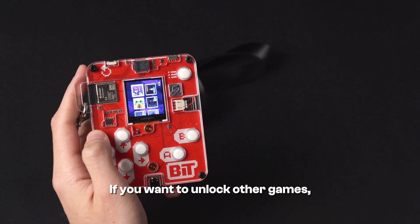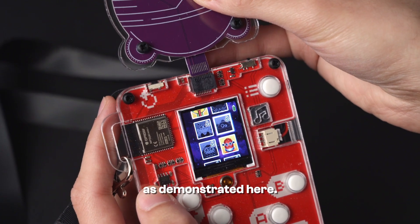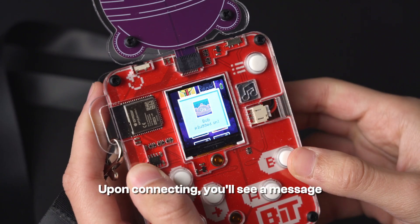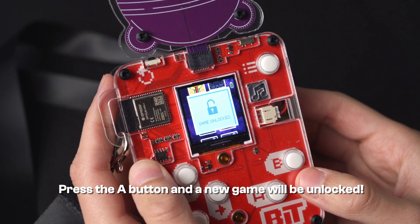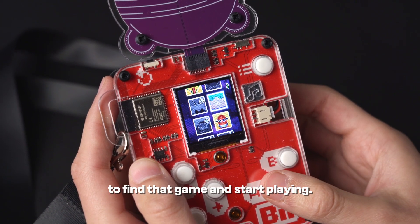If you want to unlock other games, you can connect your wacky robots as demonstrated here. Upon connecting, you'll see a message confirming your wacky robot is plugged in. Press the A button and the new game will be unlocked. You can then navigate the menu screen to find that game and start playing.